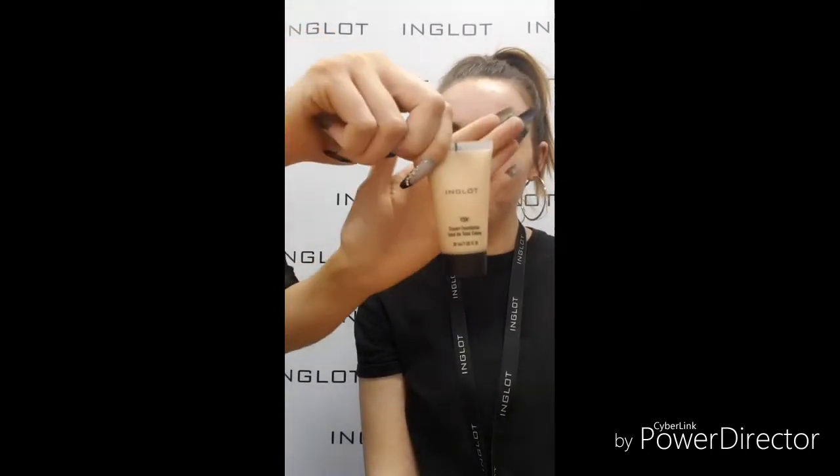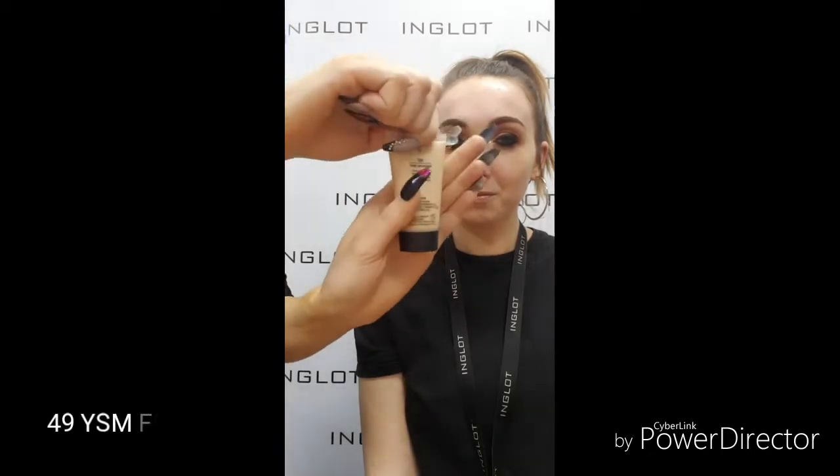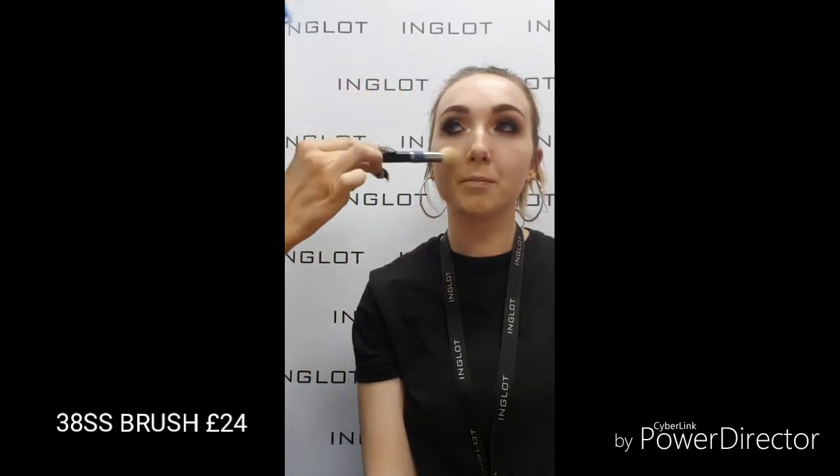I've already applied the SPF Primer on Emma's skin and I'm just going to apply the refreshing mist to refresh the skin. Now I'm going in with the 49 YSM foundation, which is a perfect shade if you've got a little bit of tan. I'm popping that on with the 38SS brush and building up a little bit of coverage. Emma likes a full coverage foundation, so the YSM is perfect because it's medium and buildable — you can pop it on and build up as much as you like.